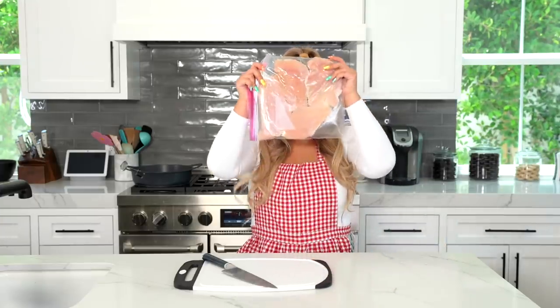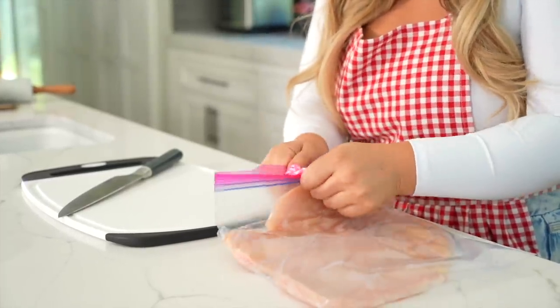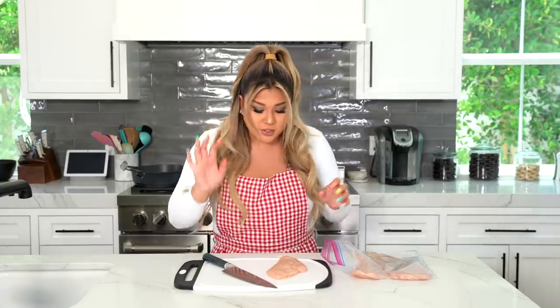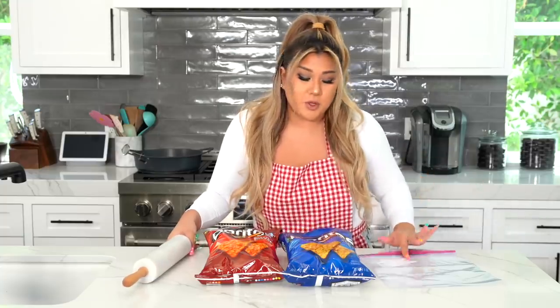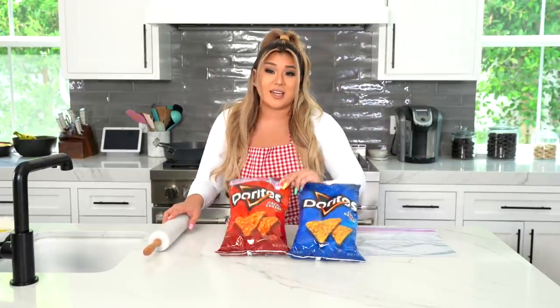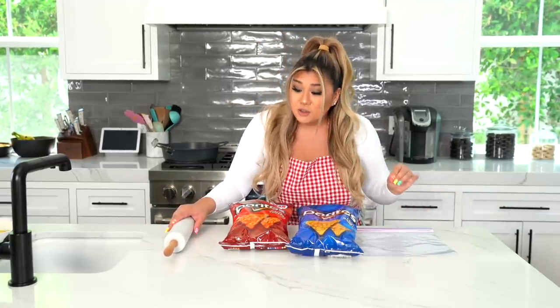Make sure to always wash your hands after dealing with raw chicken. Seal the bag up very well, then take your rolling pin and flatten them out. You want them to be paper thin because they're going to fry and get extra crispy in the oil. Once the chicken breasts are your desired thinness — they should be almost see-through — remove them from the bag. Use a raw-meat-safe cutting board. Cut the chicken into little nacho shapes — little triangles — so it looks like a little chicken nacho.